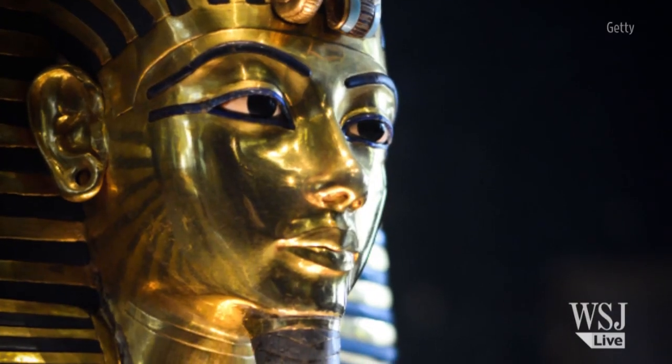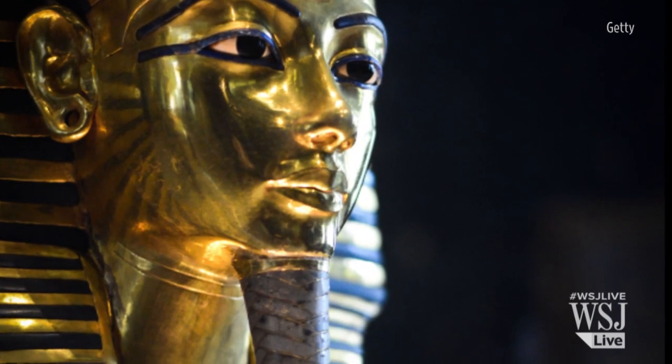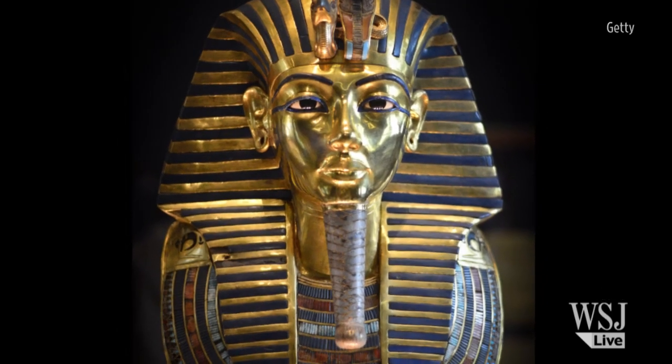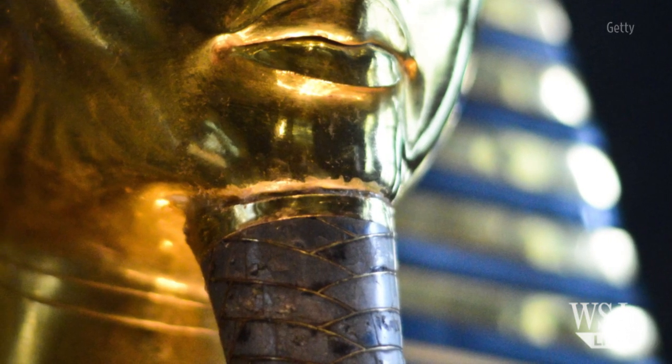Conservators at the Egyptian Museum in Cairo say King Tut's blue and gold braided beard broke off from the mask after it was knocked over during a cleaning. It was hastily glued back on with epoxy, damaging the relic and creating a layer of yellow between the mask's beard and chin.